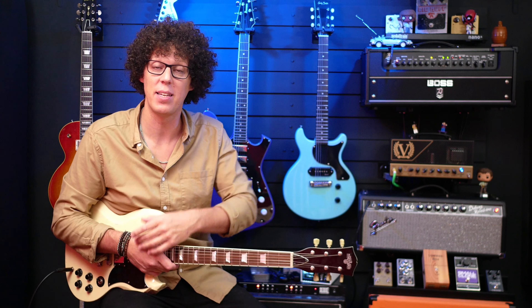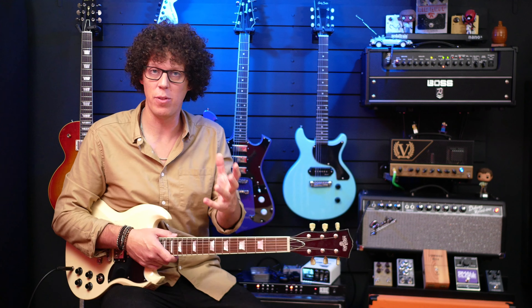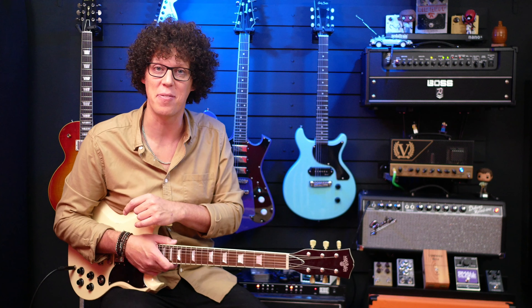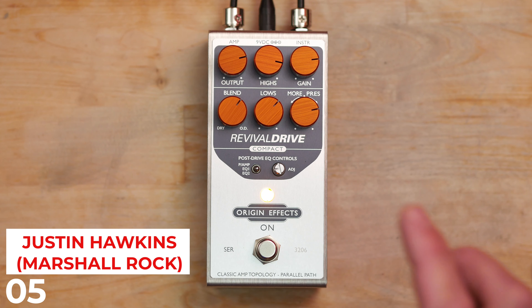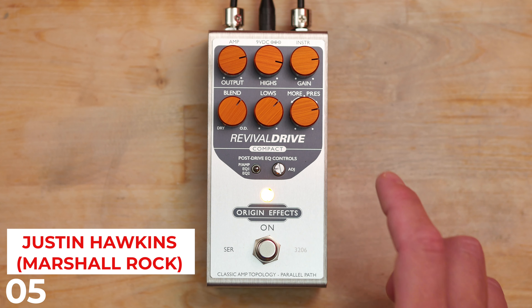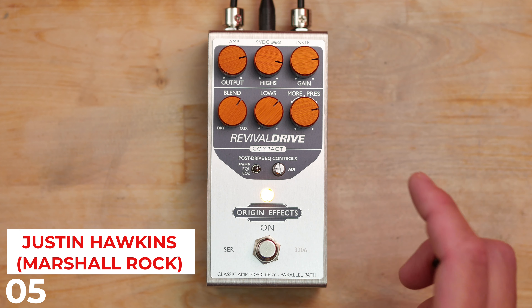If you're new to the channel, hello, my name is Andy. Welcome. If you've been subscribed for a while, welcome back. I'm going to delve straight into my top five tones from the Revival Drive Compact, and then we'll talk about the features and review the pedal — pricing, build quality, and all that kind of stuff.